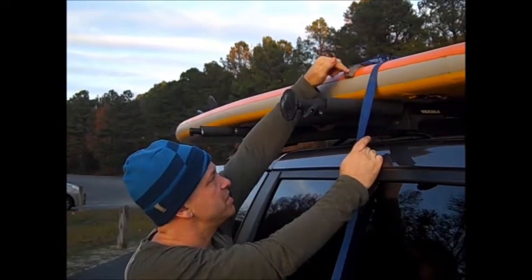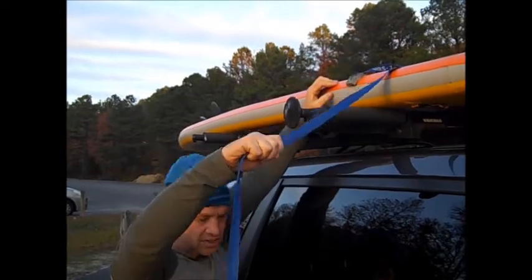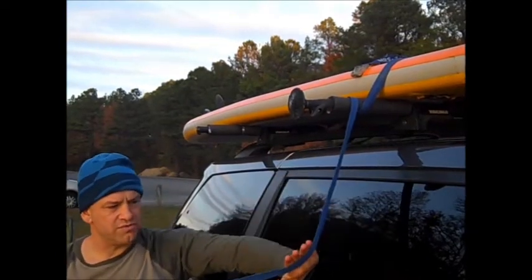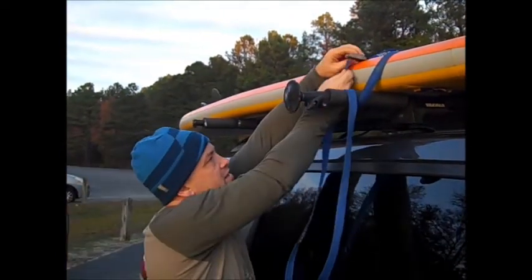So I like to set the cam strap up here along the edge of the rail, and then I take the long end and wrap it around just once. Then making sure that there are no wrinkles in here, I'm going to feed this end through the cam strap.